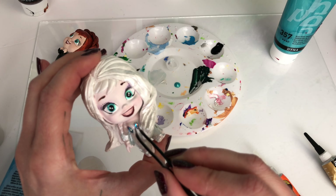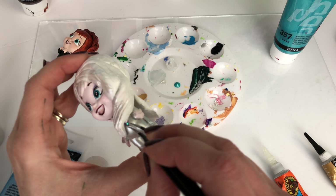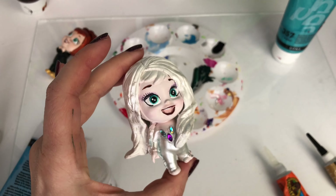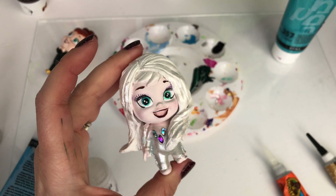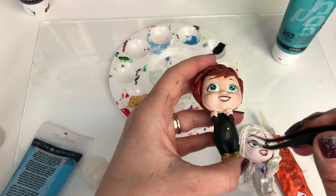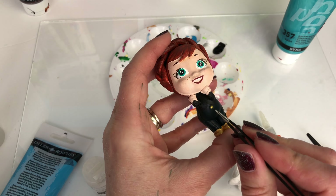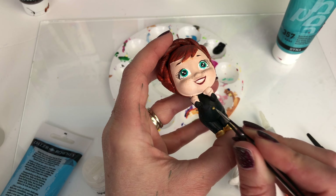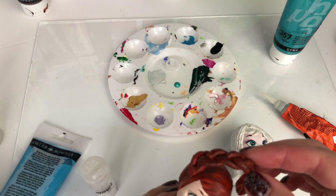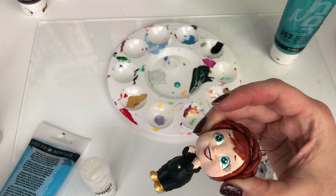Then I'm going to stick some really cool horse-eye gems onto the top of Elsa's dress, as that's what it looks like in the picture. Now I'm adding the little gold buckle for Anna's outfit — she's got a little belt. There's her gold buckle, and I'll add detail to that afterwards. I'm now sticking on her hair since it's all dry.